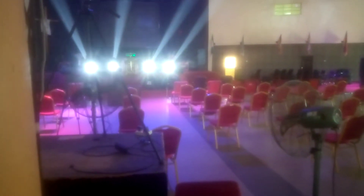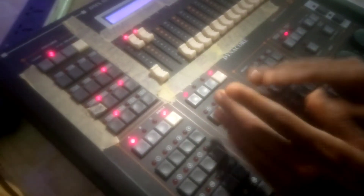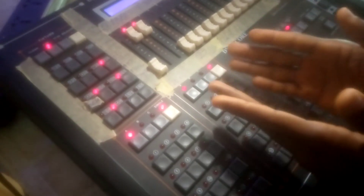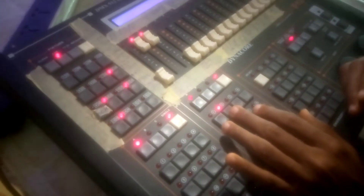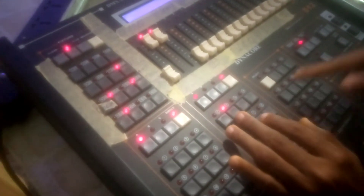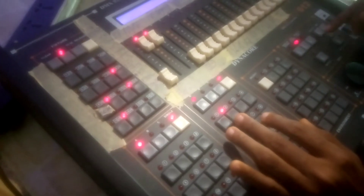Okay, so you press your chase and choose which scene you want to chase. I want to save on chase two. There's something on chase two already, so I just have to delete it — I can take it out by pressing the delete button.